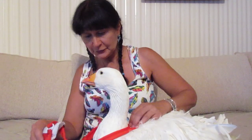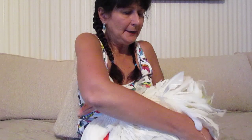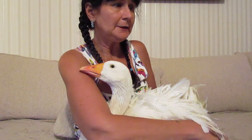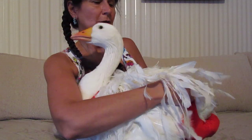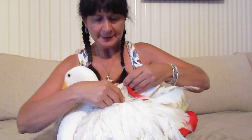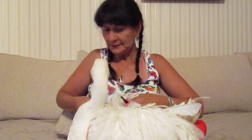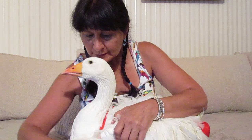Excuse me Oliver, I need to lift you up to place the harness underneath you — there we go. You can lay down, and then we're going to find the buckles and put the pouch section over the tail section of Oliver. Then we're going to separate his wings and make sure that we buckle these two sections together.